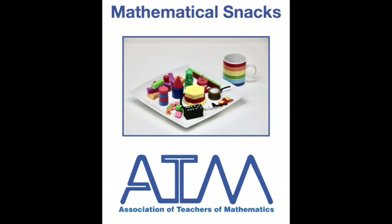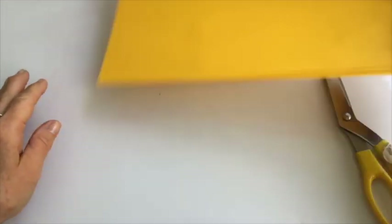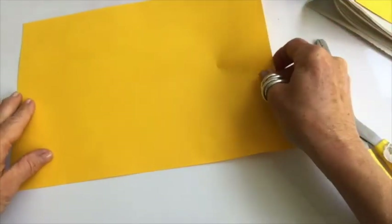This is a mathematical snack from the Association of Teachers of Mathematics for you to enjoy. First of all you need a pile of triangles cut from a square.